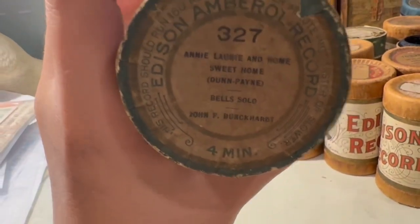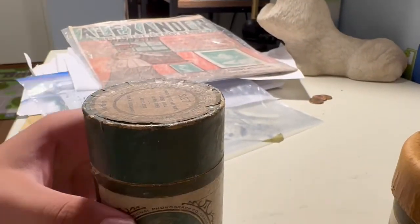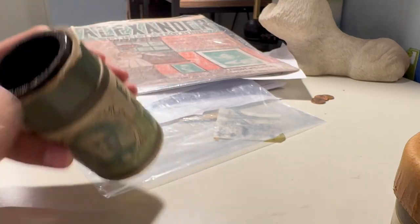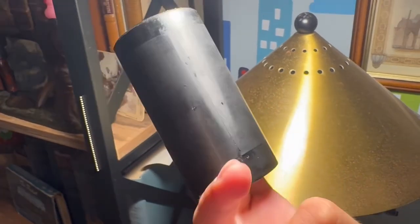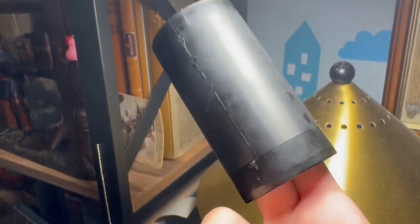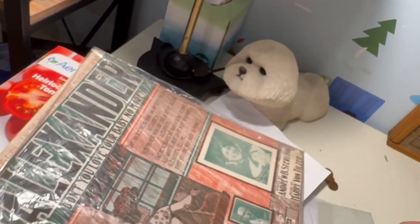This is 'Annie Laurie and Home Sweet Home,' bell solo by John F. Buckhart — I think I have him on something else. This was the one that was snapped in half. It's hard to film with a phone, but yeah, that one snapped in half on both sides. I glued it — it's fine now — so I probably won't ever play that.